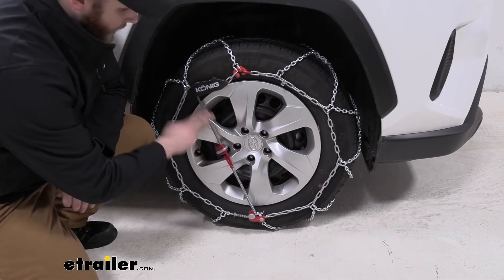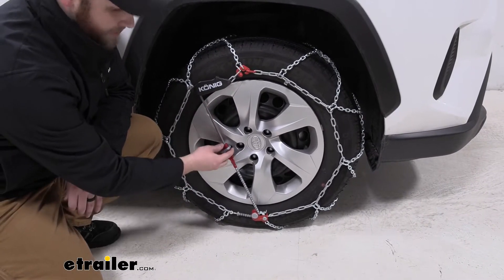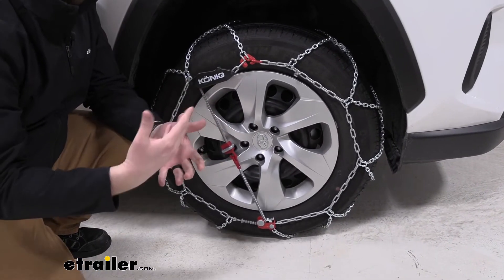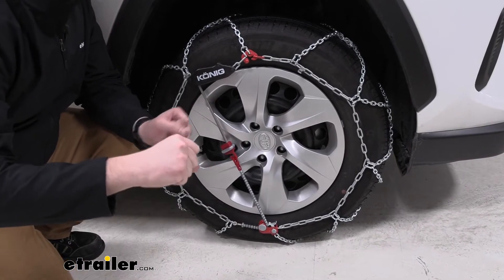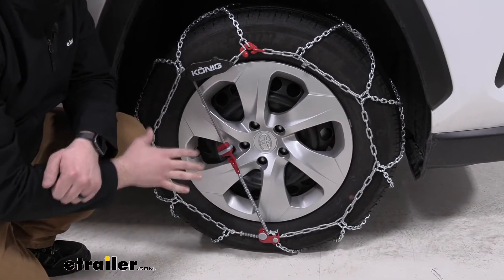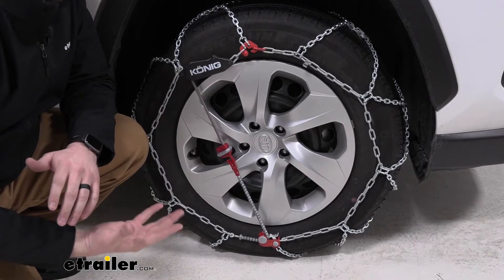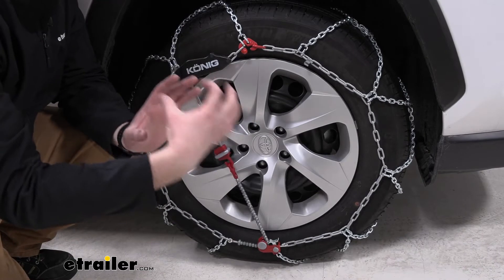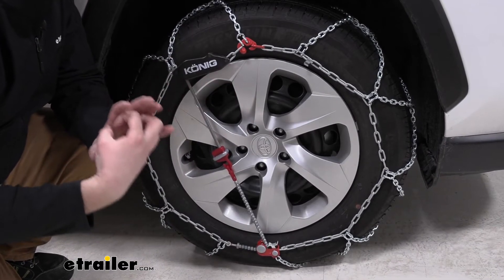I do like how this chain has a self-tensioning device. A lot of other options out there, you have to install it, then drive a while, get back out, and adjust more links. Whereas this one, when we get out to check on it, it's just to make sure that everything is sitting properly. This will self-tension as we drive and get the tire chain to fit tighter over our tire.